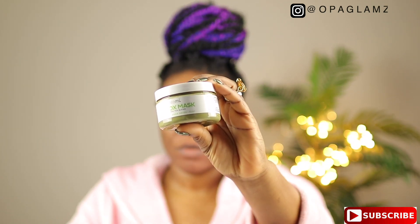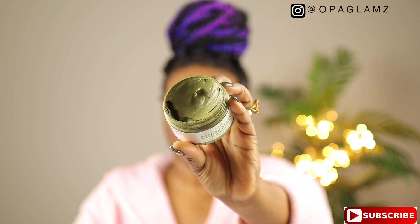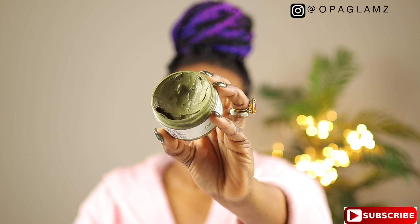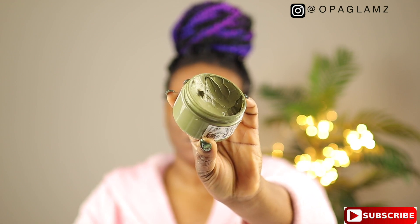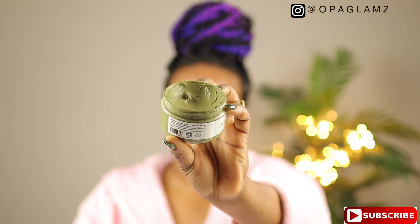The next product is the Teami Detox Mask Green Tea Blend. Guys, this detox mask — I can't even say so much about it — this mask is the bomb dot com. If you don't have this mask, what are you doing? This is so amazing, this is a game changer for me in my skincare routine.